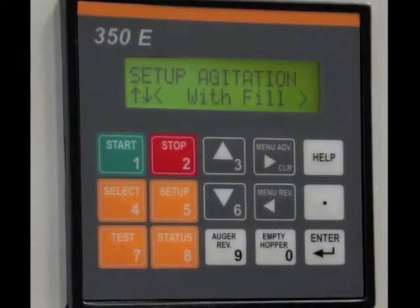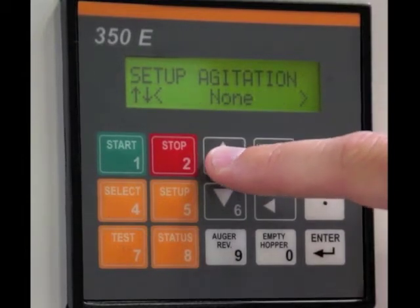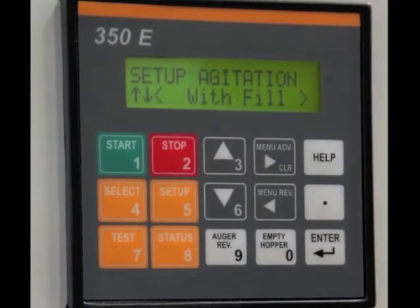Menu advance — agitation. You can set it with fill, you can set it continuously, or none at all. For our purpose, we'll keep it at with fill.